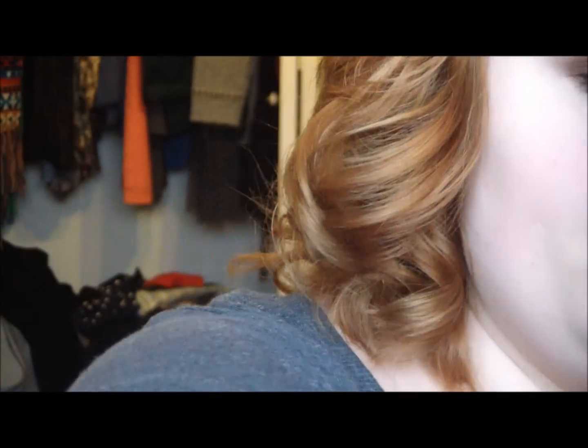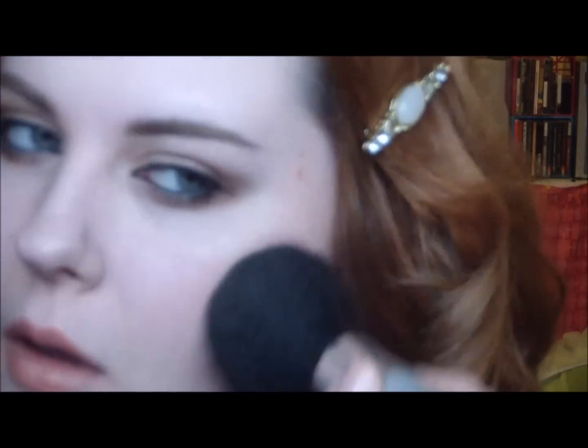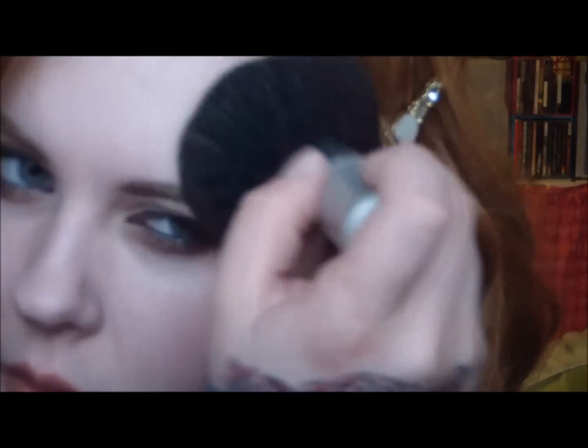Now I'm going to do some bronzer. I'm using Too Faced Snow Bunny bronzer and a big bronzer brush — I think it's from Kuo, I'm not sure. I'm going to put the bronzer on my cheekbones and up on my temples and on the sides of my forehead. I'm also putting a bit on my nose, chin, and jawbone.